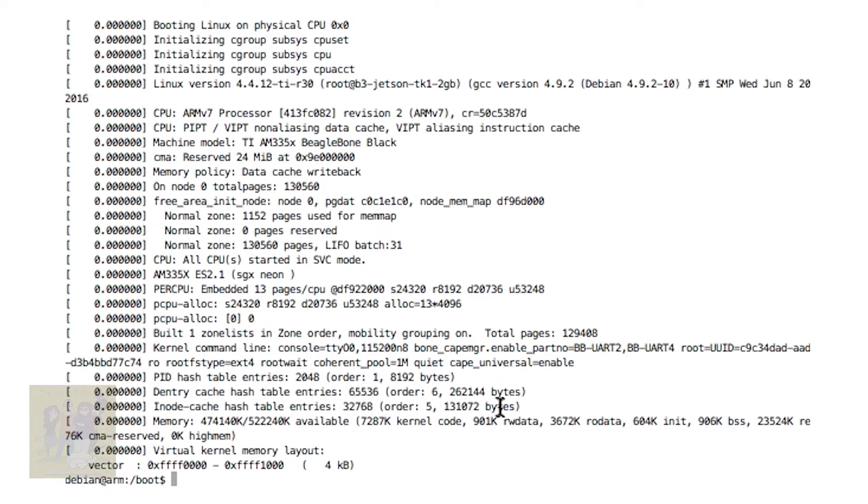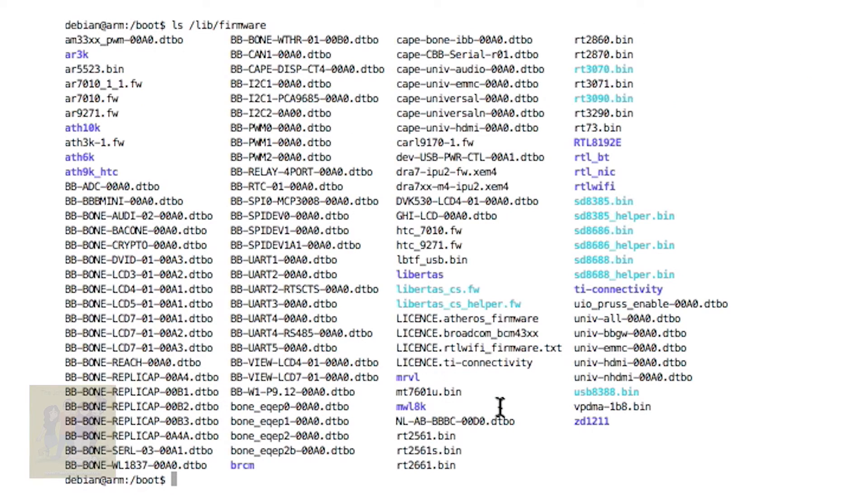Basically, in Debian, in the live firmware folder, you are going to see a list of device tree overlay files. When Debian boots up, it loads a default device tree for the BeagleBone Black, and that only has UART 0 enabled. However, you can then enable other devices by loading these overlays. You've got UART 1, UART 2, UART 3, 4, and 5. When I said BBUR2 was loaded and BBUR4 was loaded, that means I loaded those two overlay files to enable them.